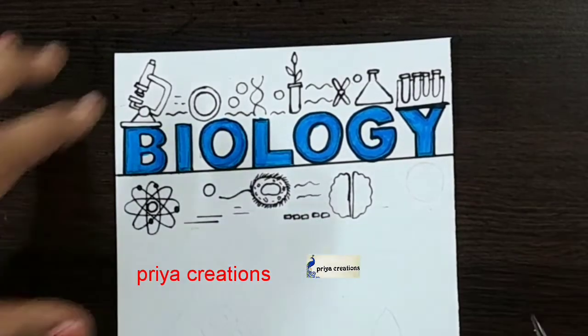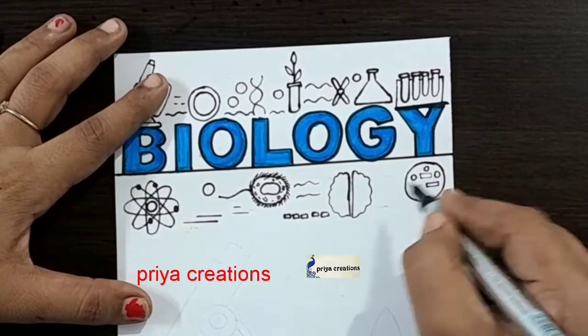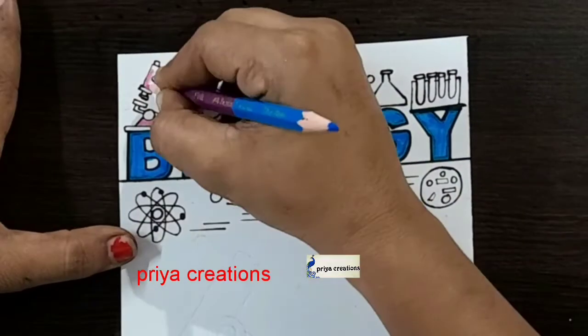Draw like this. Yellow round shape. The outline is completed. I am using pink color pencil.